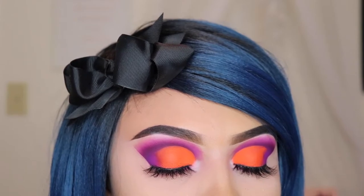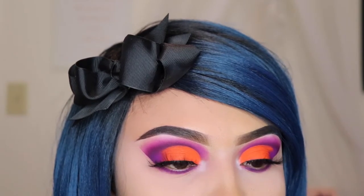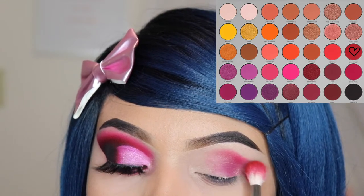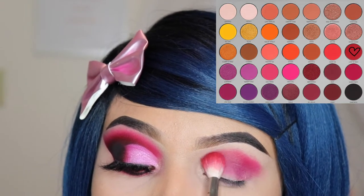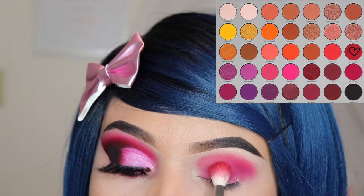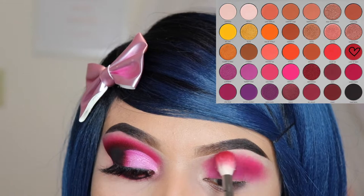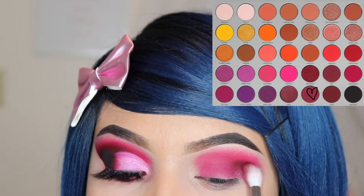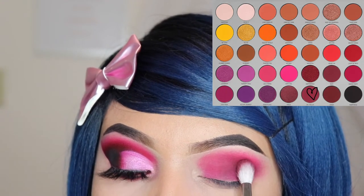So yeah, this is the end of this first tutorial. If you're enjoying this video so far, give this video a thumbs up so that it lets me know that you guys enjoy my tutorials. For this look, I'm going to be going in with the shade Living My Best and I'm going in with the brush M441 and I'm going to be blending this out all over my lid. Now I'm taking the shade Oh Hello and I'm going in with the M433 brush, and I'm going to be focusing this shade only on the outer corner of my eye — also do not go above the crease.